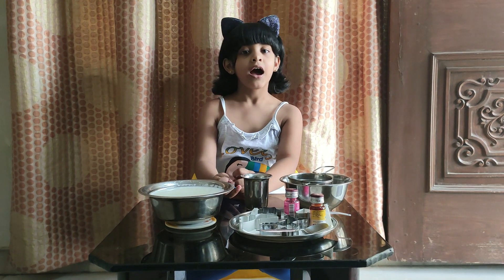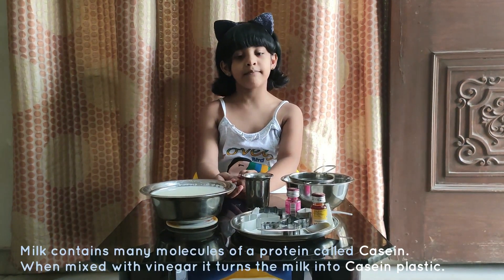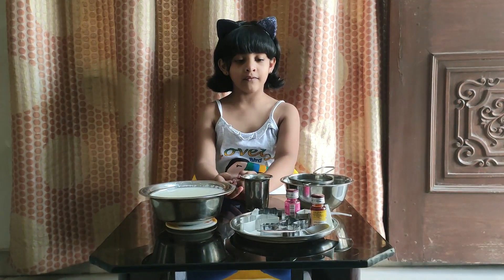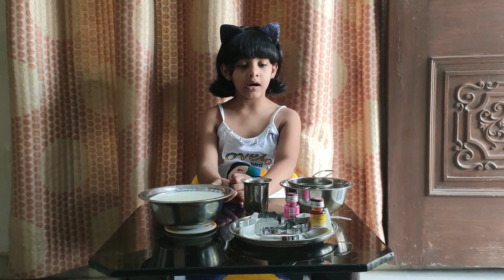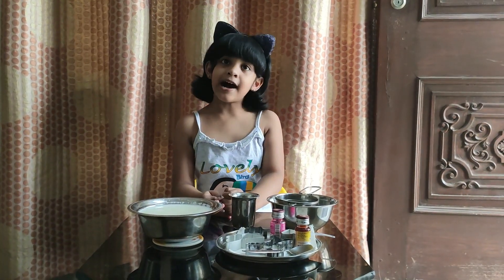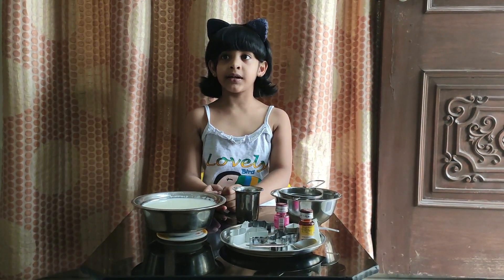Hey everyone, let's learn how to make plastic from milk! We need milk, vinegar, food colors, cookie cutters, a bowl, and a strainer to strain the milk. Let's start — we need hot milk. My mom helped me boiling the milk.